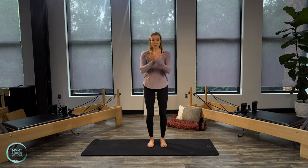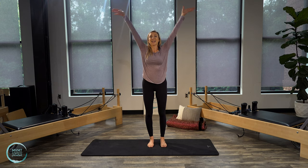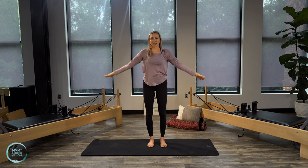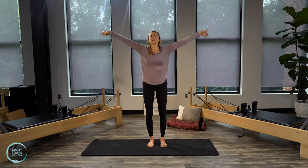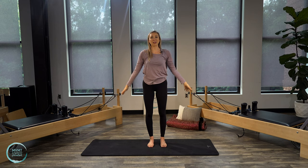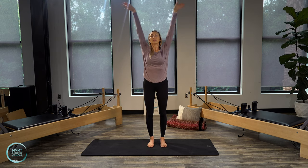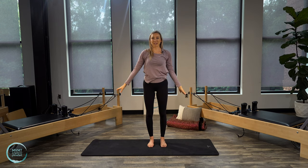On your inhale, go ahead and bend those knees a little bit as you sweep those arms out to the sides. Then lift the arms, straighten the legs, and lower the arms back down by your sides. We'll do that again — inhale, arms lift. Exhale, arms lower. One more: inhale, deep breath in, and bring those arms all the way back down.